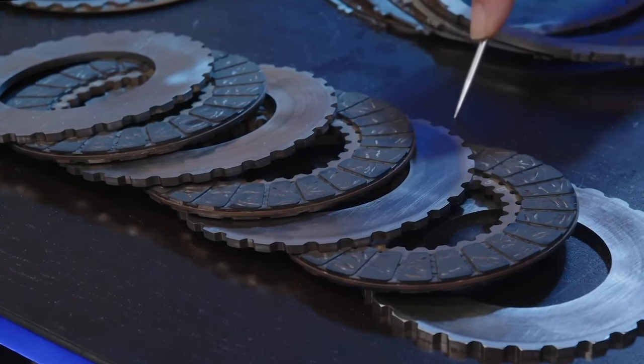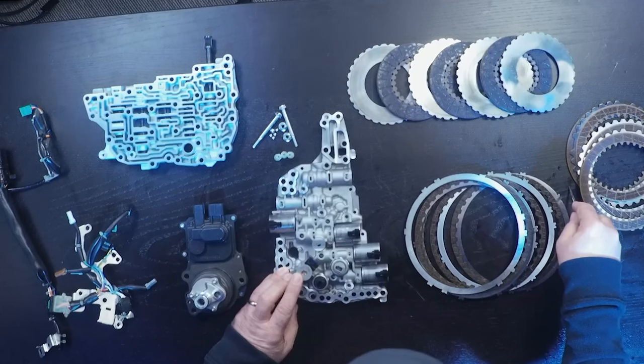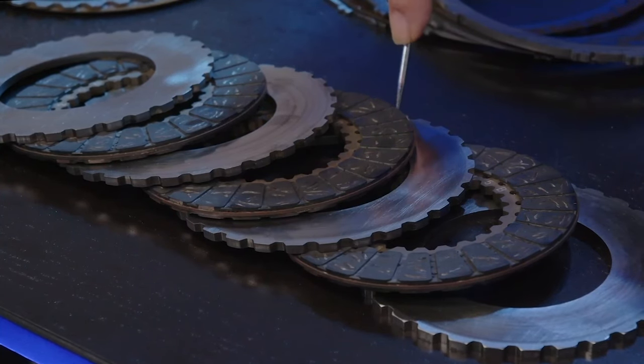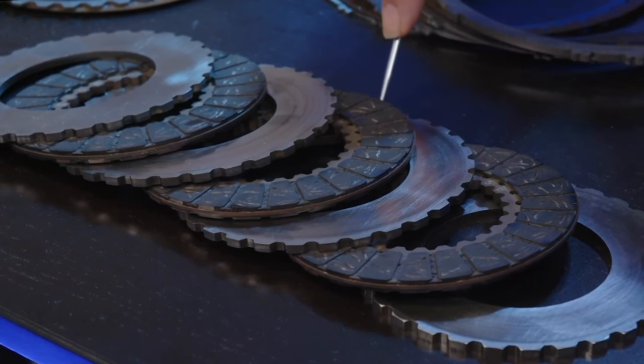Other times it will release the clutch. For example, if you're in park, the forward clutch and the reverse clutch are released. It will also put this clutch on to charge the hybrid batteries. So this clutch is engaged and released for various conditions.